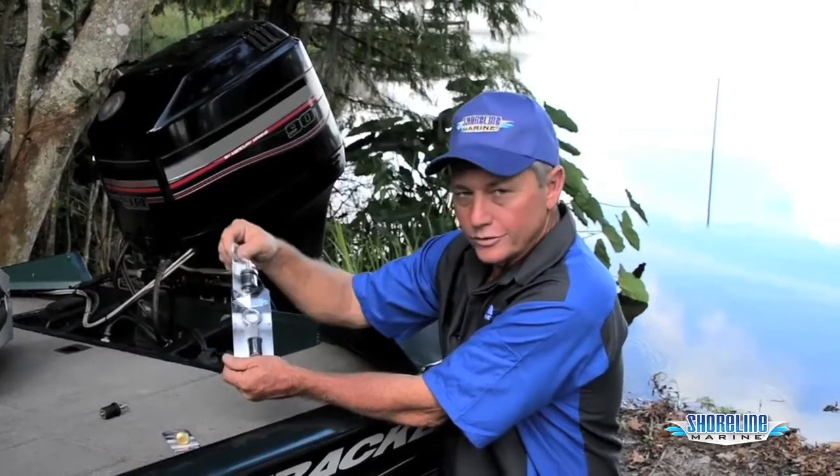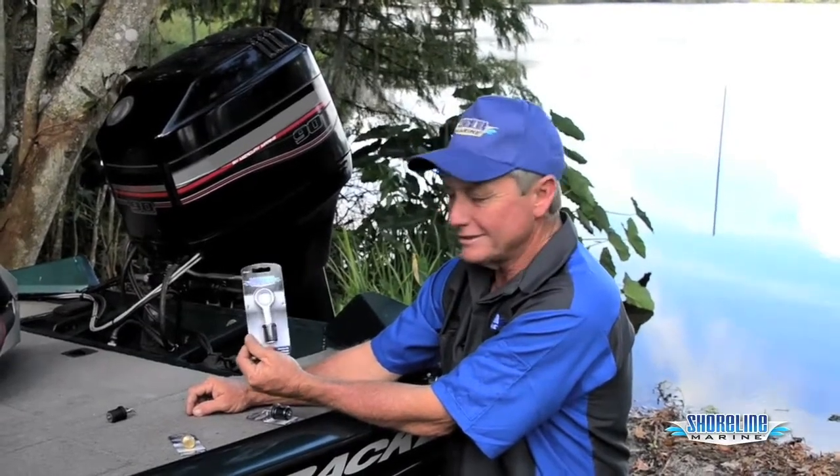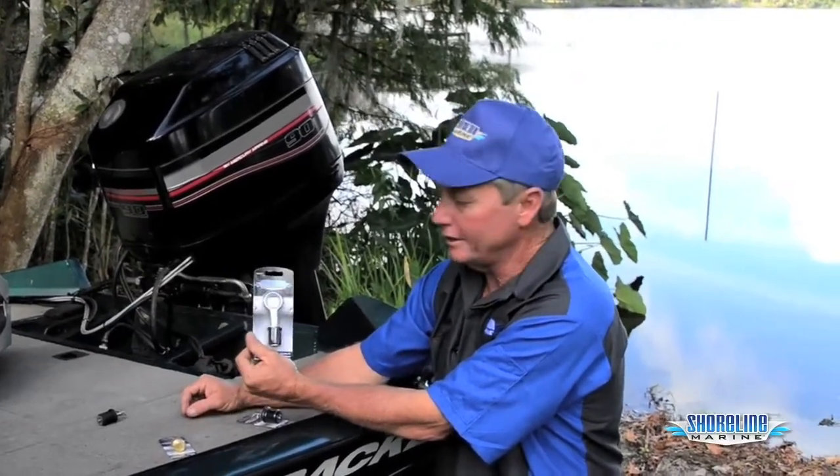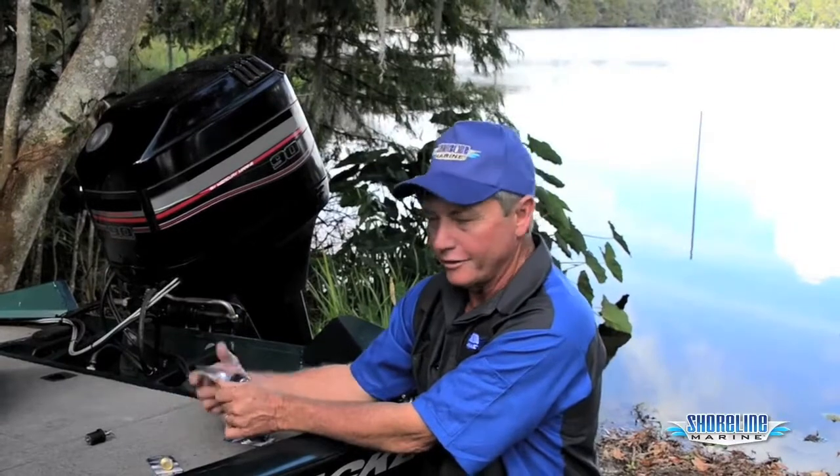I usually like to use the twist-in for the outside of the boat. I put the snap-in plugs in for inside applications, john boats and everything. That way, in case you have water in your boat, you can pop it out while you're underway — not while you're sitting still — and it'll help drain the boat.